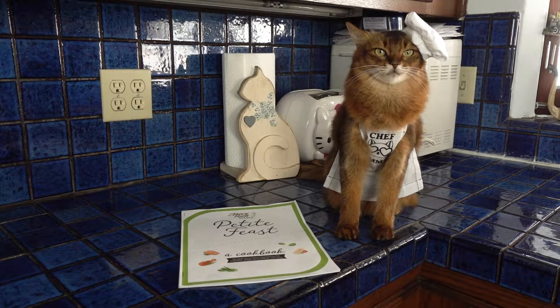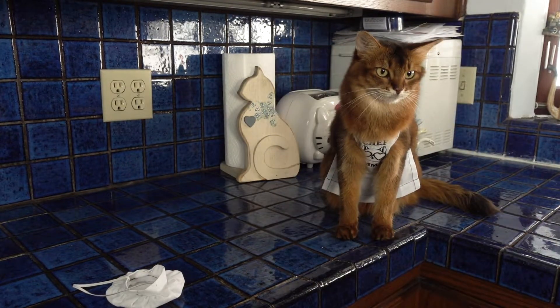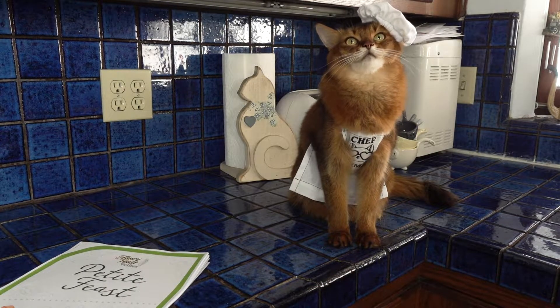Summer and I are getting ready to cook something for you guys today. We've downloaded this from the Fancy Feast website. It's full of recipes that were inspired by Fancy Feast cat food and made into human recipes.